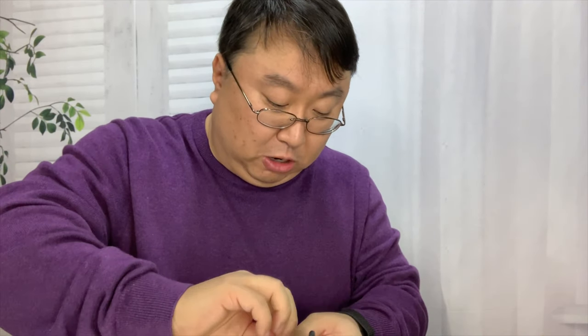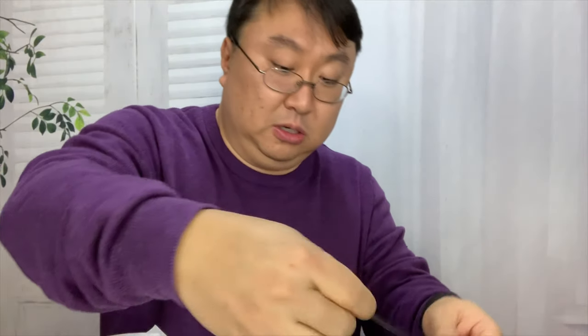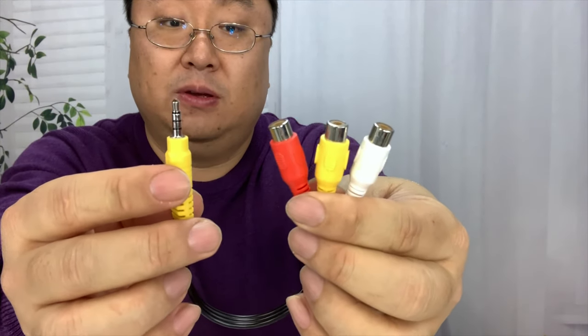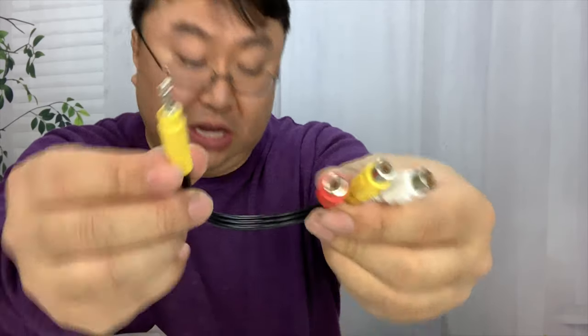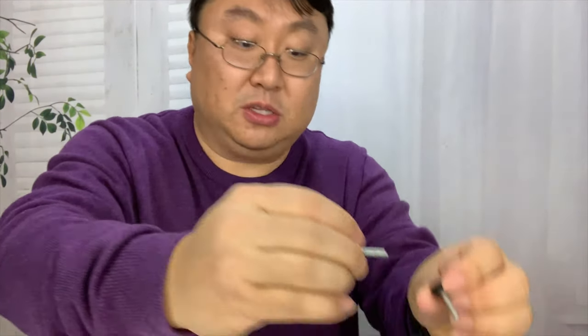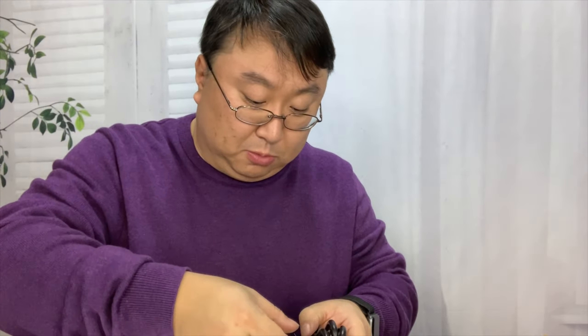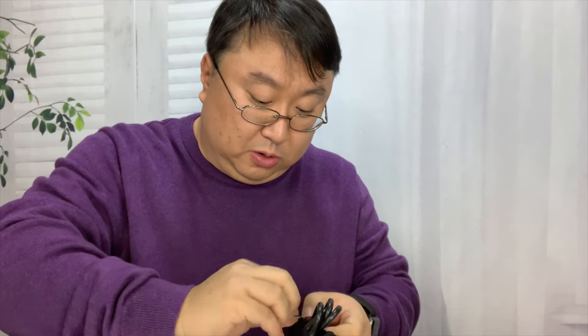We have a power cable, kind of your standard monitor power cable. And then we also have a 3.5mm to RCA cable — audio left and right and then video. So you can input that. We also have two little thumb screws, so replacements or something. A little microfiber cloth for cleaning off the lens.